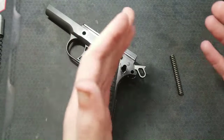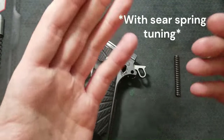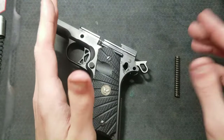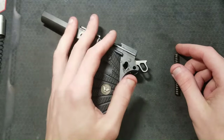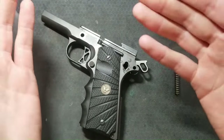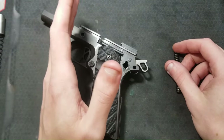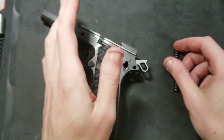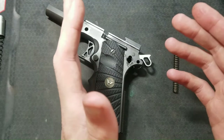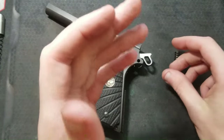Standard weight for this spring in the 1911 is 23 pounds. If you want a three to three and a half pound trigger, I would get a 19 pound mainspring. Above three and a half pounds, a 21 pound mainspring. Sub three pound triggers can get into that 17 pound mainspring range; sub two pound triggers may use a 15 pound mainspring. Others may have different ideas, but this is just what has been working for me. My recommendation is a 19 or 21 pound mainspring. I have adjusted a trigger down to three pounds with a standard 23 pound mainspring and it felt okay.